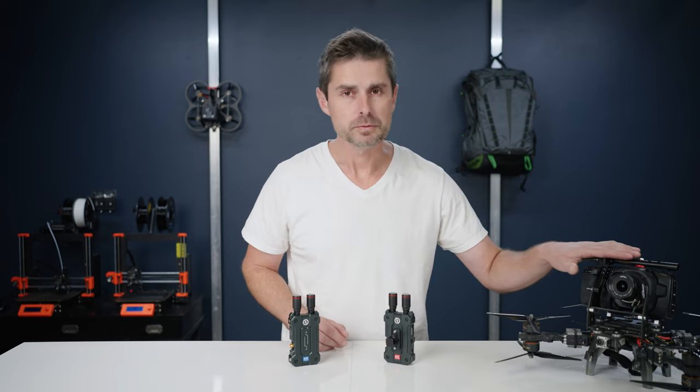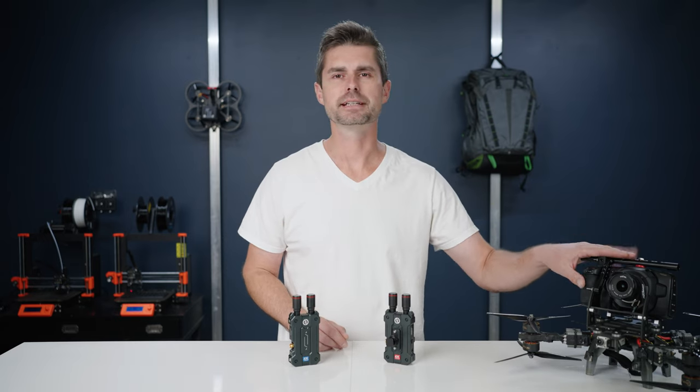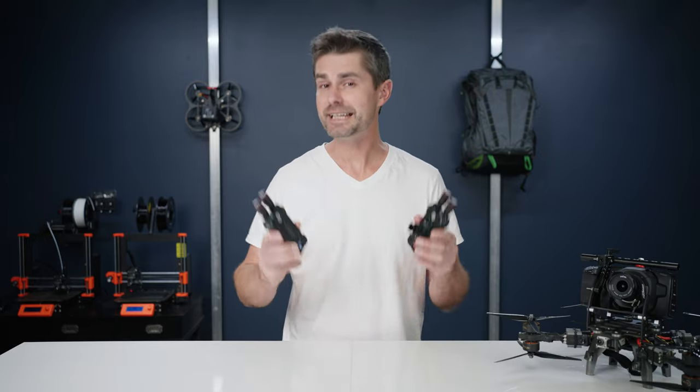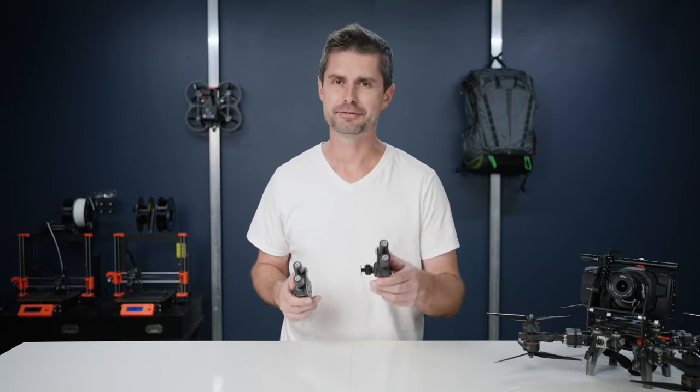However, I would not actually use this for an FPV drone or a cinelifter. That was just a fun way to try it out. Next, let's do an indoor test and see how they hold up in that environment.